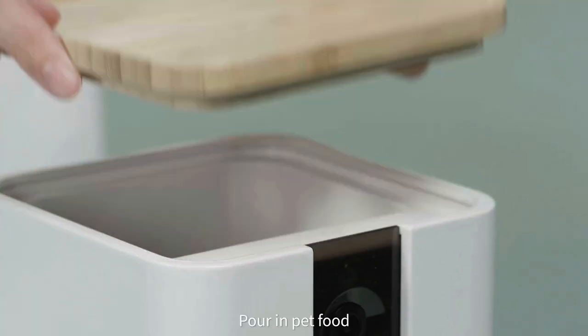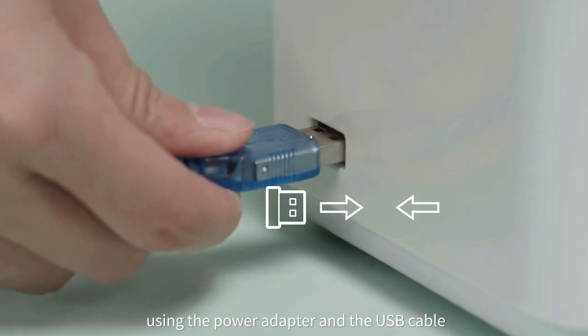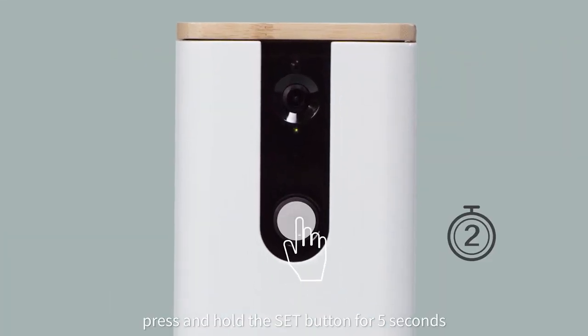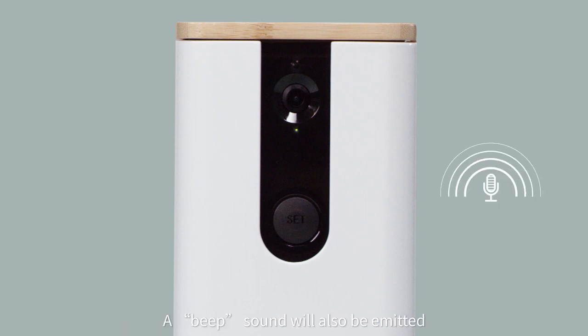First, pour in pet food. Using the power adapter and the USB cable, connect the device to a power outlet to turn on your device. After the device powers on, press and hold the Set button for 5 seconds. The indicator light should turn green and flash slowly. A beep sound will also be emitted.